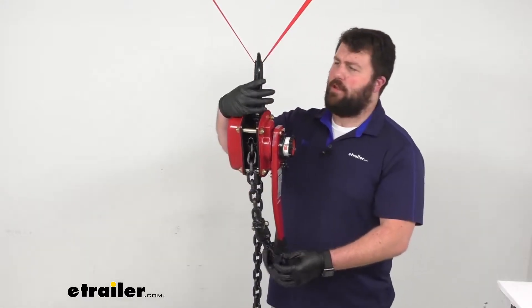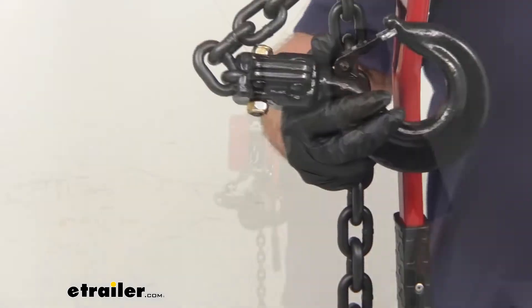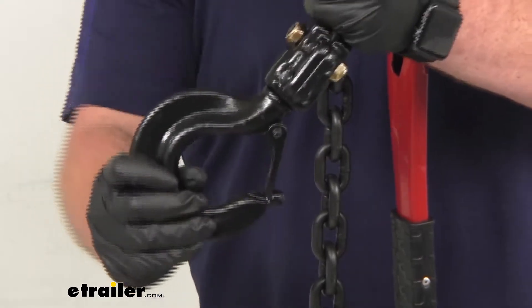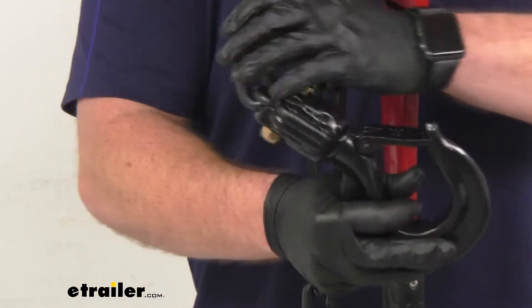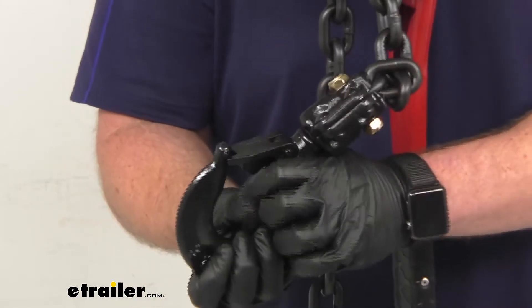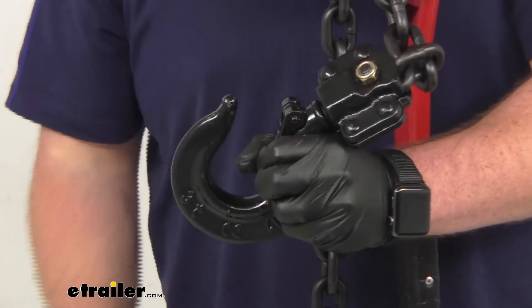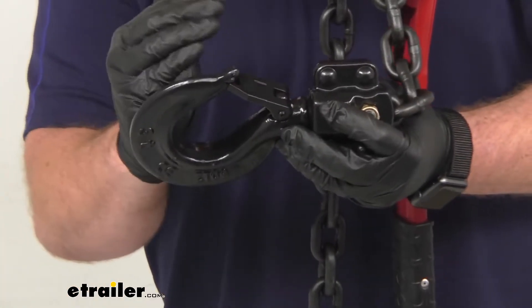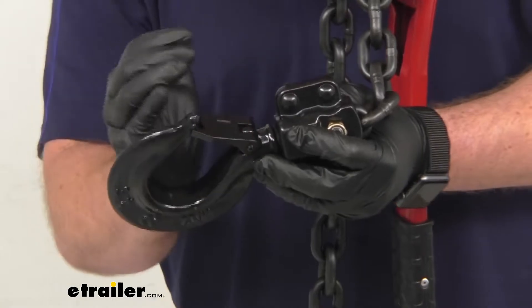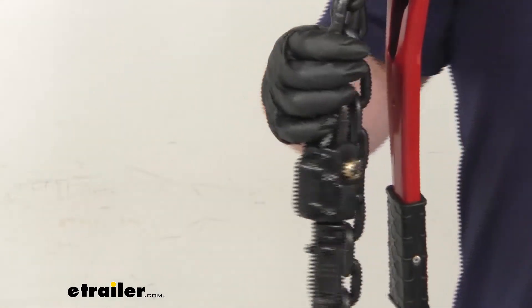The hooks here — we've got one up at the top and one on the end of our chain. These hooks are very durable and they also swivel 360 degrees so you can easily get them hooked on in the orientation that you need. Our throat opening is right at about an inch and a half once we have it open. These hooks are designed to slowly bend if they are overloaded, so rather than just giving out altogether, you'll be able to see them bending under the strain if you have more weight on there than you should. A really nice option there with those hooks.